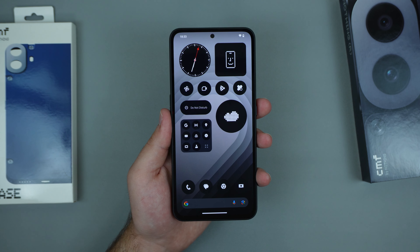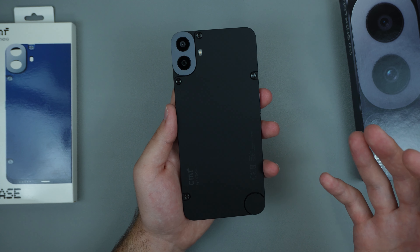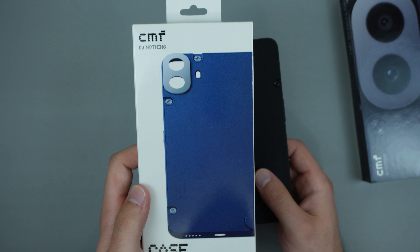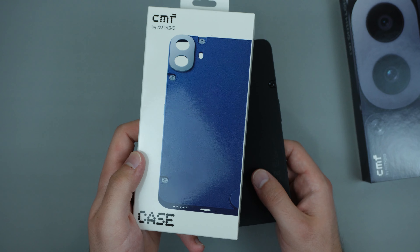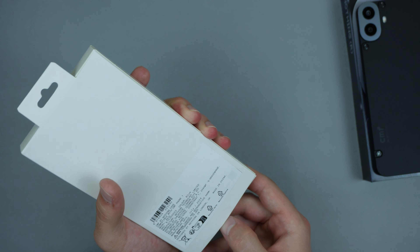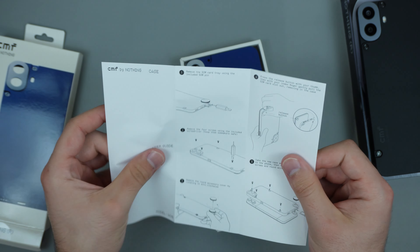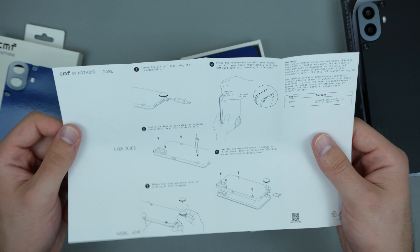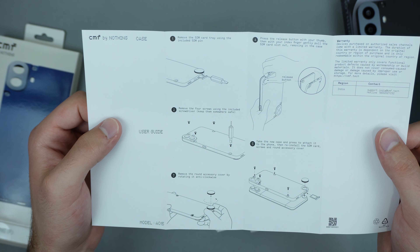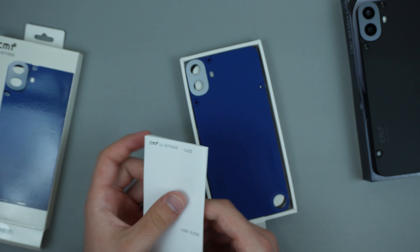We have Nothing OS loaded up — this is the default home screen with a clean slate. I really love how Nothing OS looks; it's very clean and minimal, and it's up there with some of my favorite UIs. Before exploring the phone further, I want to check out one of the biggest features: the modular design. You can actually take off the back plate and replace it with a different color. I have the blue version right here, so let's go ahead and do that.